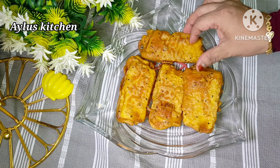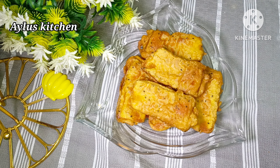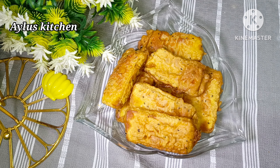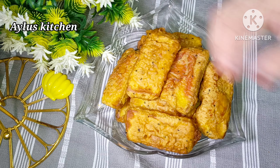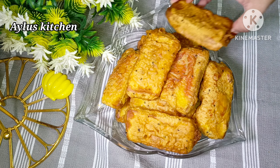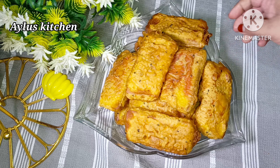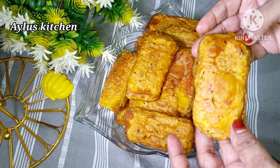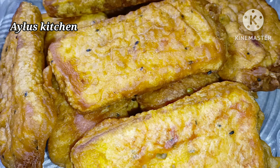We have all the ingredients ready. If you are going to school, this is a great snack recipe for the next day. It is very tasty, crispy, and soft. This is a good snack for all of us. Please like and share the video in the comment box.